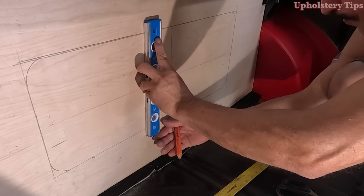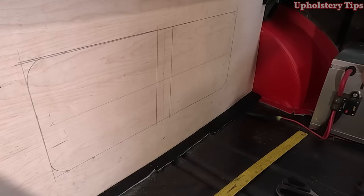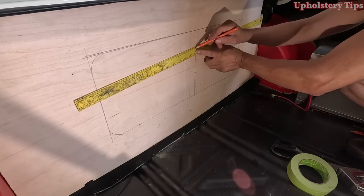That piece will be a wide trim — two inches width by whatever length — and then I put some stitches on it.